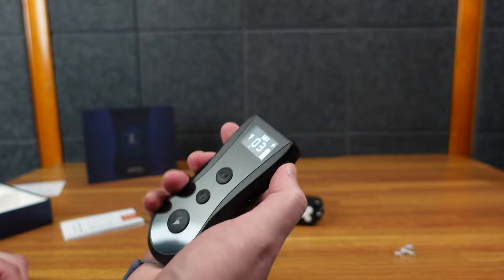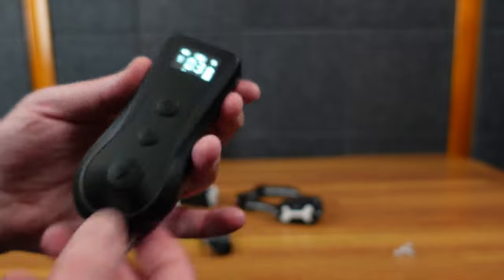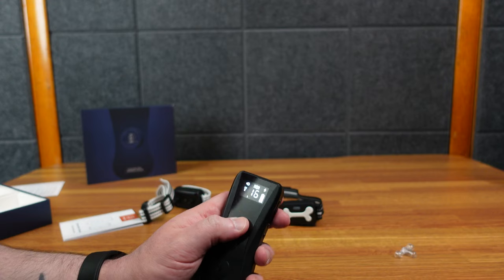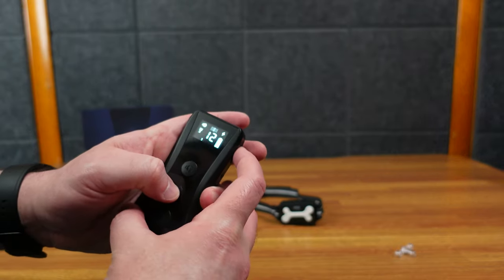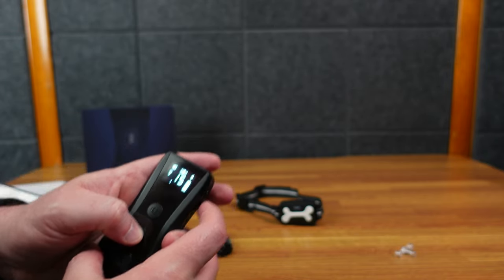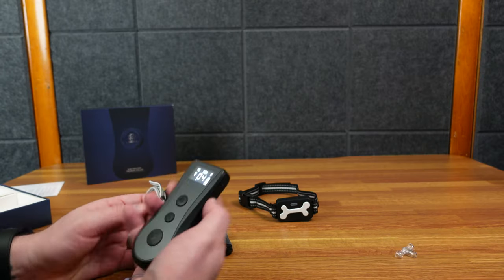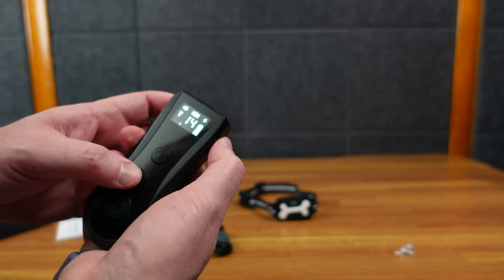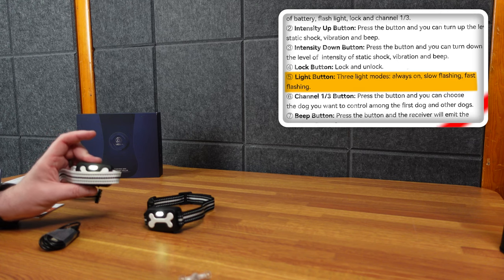Let's look at the remote. There's a volume button — let's go up to level three, which is as high as it goes. I really like that. There's a battery indicator here, which I'm assuming is for the remote. There are three levels of volume, several levels of vibration — up to 16, which is the max. And there's the shock, which has four levels even higher — 16 levels of shock as well. The volume controls the last button you press. Oh, it lights the collars up! So if your dog's outside and you're trying to find them, that's really cool.